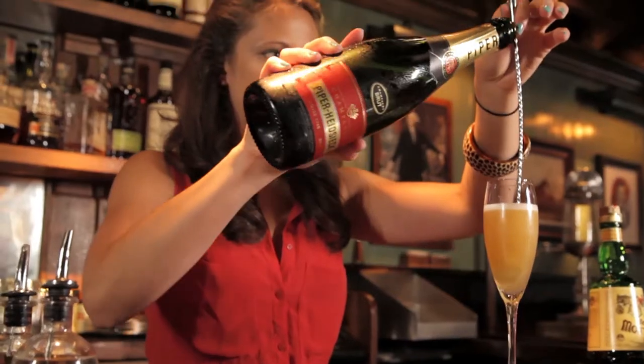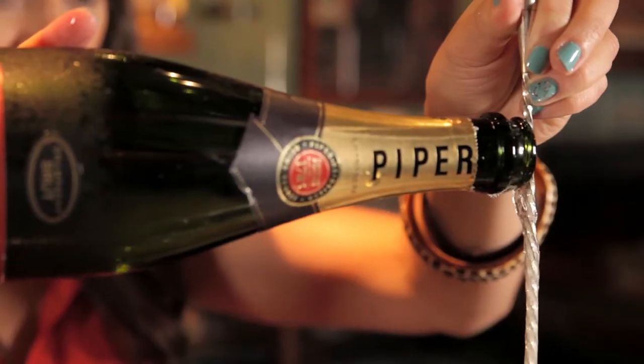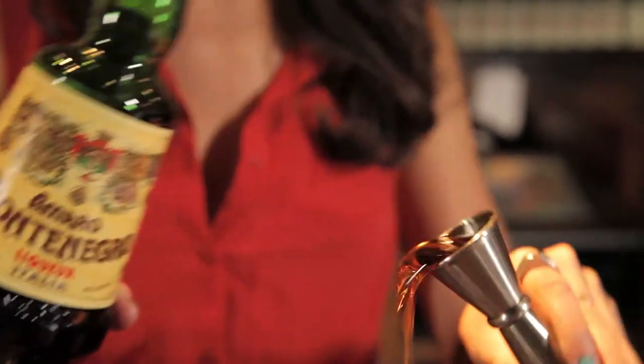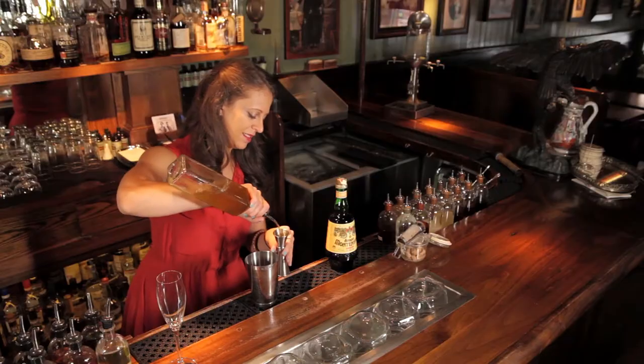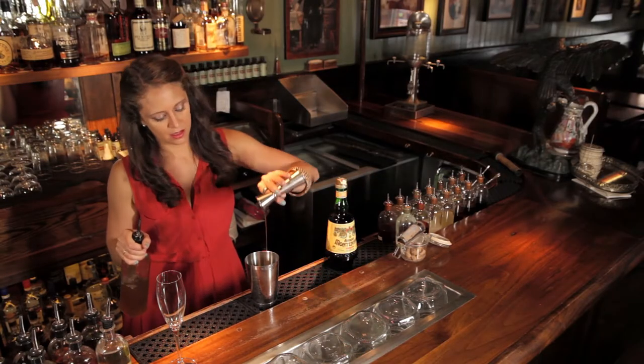An airmail is a great classic drink incorporating rum, lime, honey, and champagne or Prosecco. But what I decided to do is add some Montenegro to it. The reason being that Montenegro has these beautiful caramel notes and nuttiness that plays really wonderfully with rum. So when you put it together with a little bit of citrus and sweetness, you get a more well-rounded cocktail in the end.